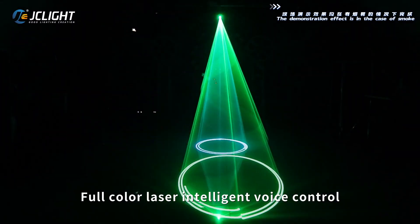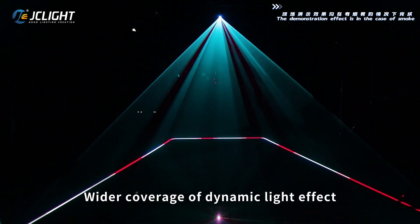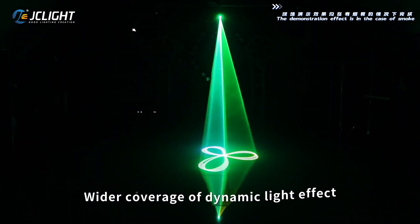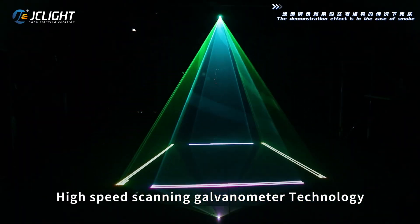Full-color laser with intelligent voice control. Wider coverage of dynamic light effects. High-speed scanning galvanometer technology for precise beam movement.